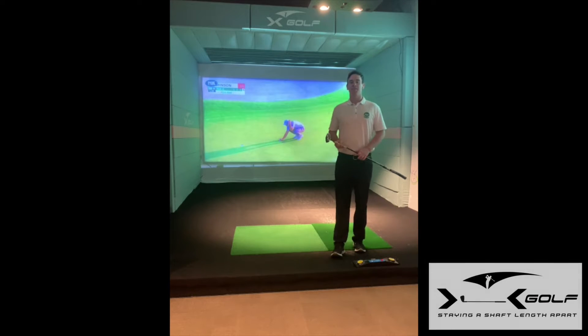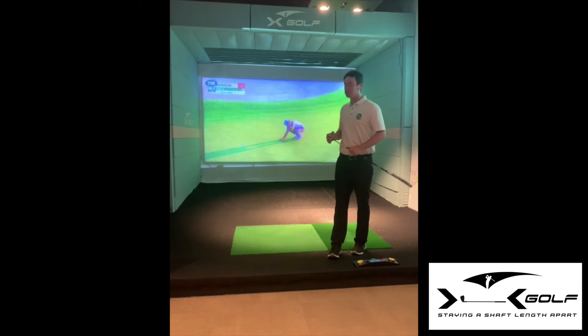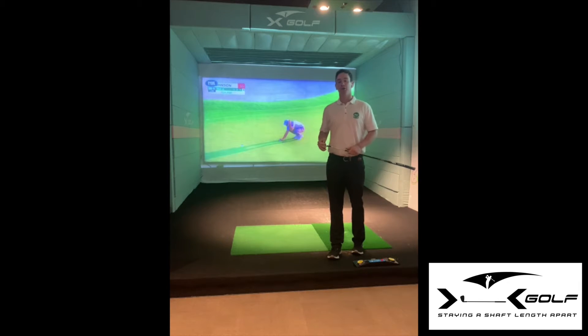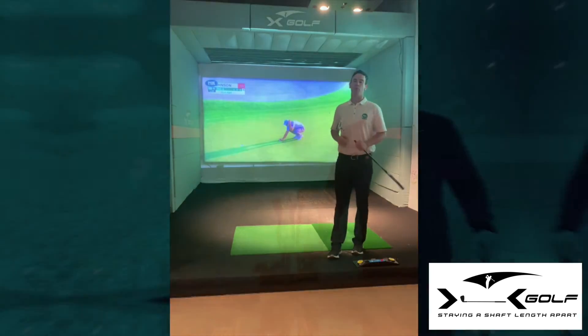Dustin Johnson just won the Masters, set a record score, hit the ball unbelievably well, but he putted very solid. To win at Augusta, you have to putt well. I took this clip of him making a pretty routine five-foot putt, and I'm going to highlight three things he does exceptionally well that are going to help you hole more putts.